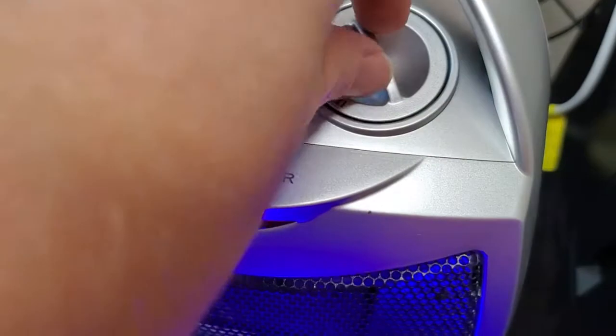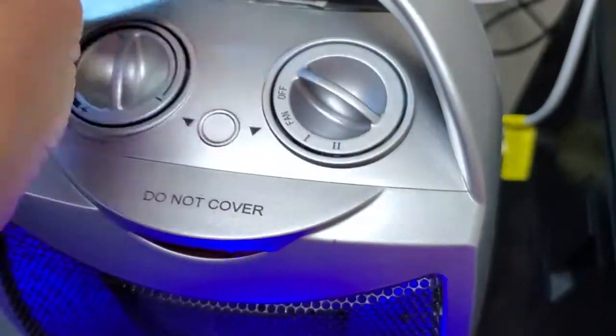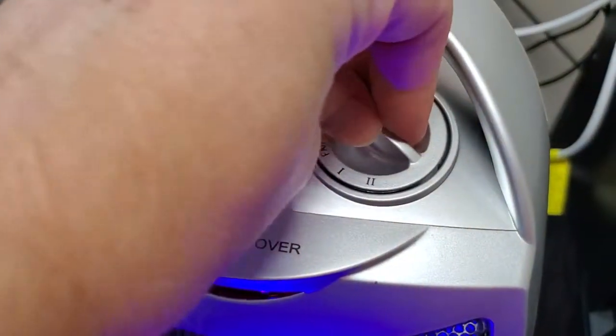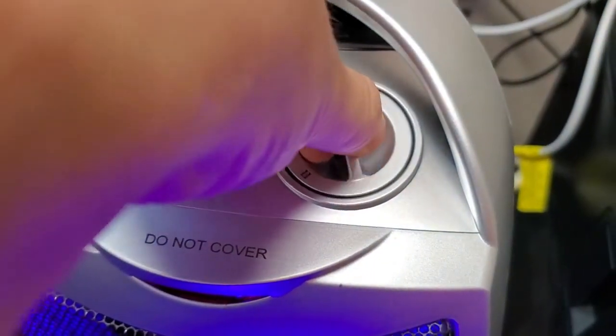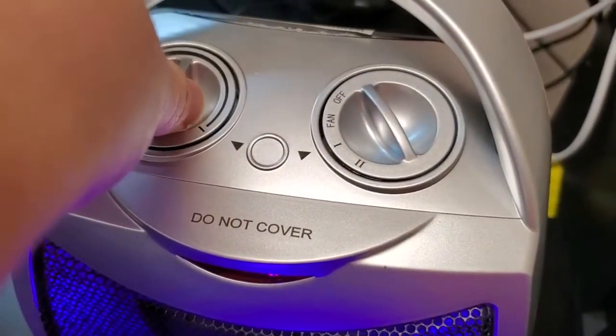There are simple controls. You can have it off so it's not going to be on at all. You can switch it to just a fan mode, and that's going to run the fan but not actually heat up. And then we've got two different levels of heating. Really straightforward, not a lot of functionality or things to worry about.